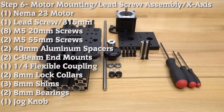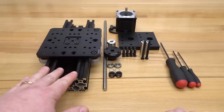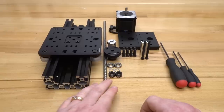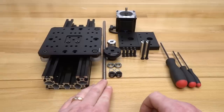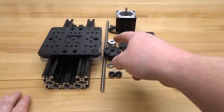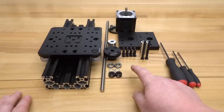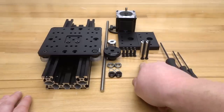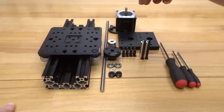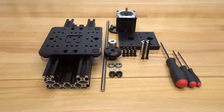On this next step, we are going to complete the assembly for our X-axis actuator. Gather our assembly so far, our 315mm lead screw — make sure you have the right size — our jog knob, flexible coupling, two 8mm bearings, two 8mm shims, two 8mm lock collars, eight M5 20mm screws, two M5 55mm screws, two 40mm aluminum spacers, two C-beam end mounts, and our NEMA 23 motor. Our tooling will just be a ball driver set.